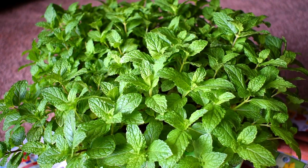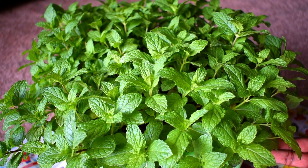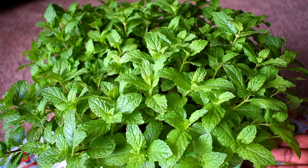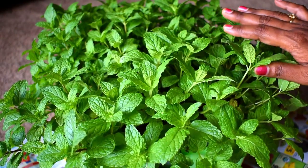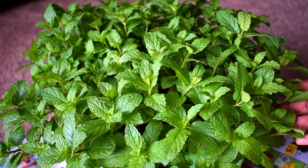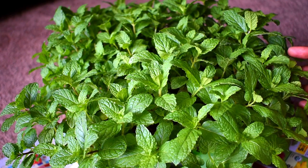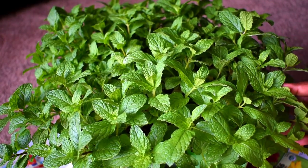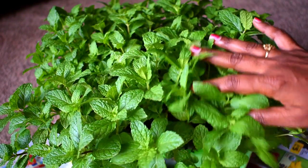Mint is the easiest herb to grow at home and you can easily buy mint from any grocery store. You can either place them in water until the roots are developed, or sow directly in the soil — I sowed mine directly in soil. All around the year you can keep harvesting fresh, fragrant leaves, better than store-bought ones. I use it every day to make an energy booster drink along with basil and other spices.